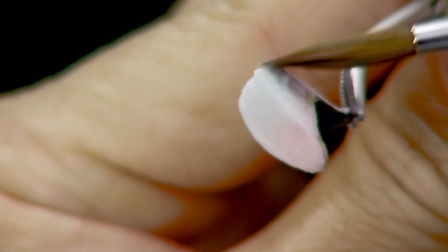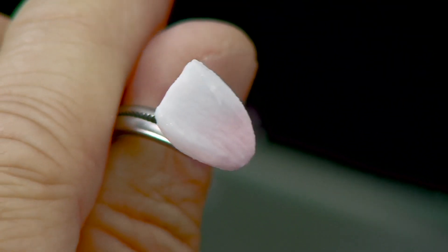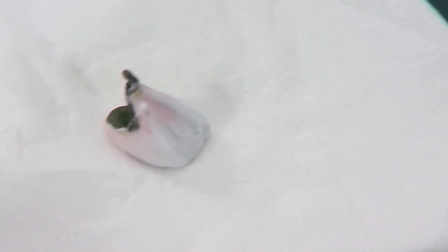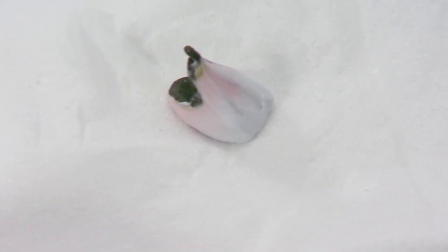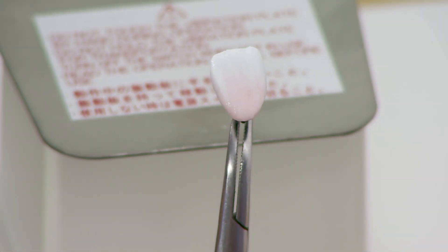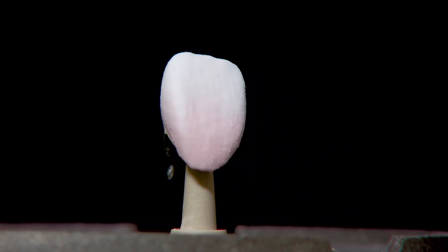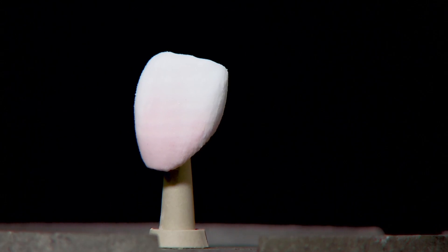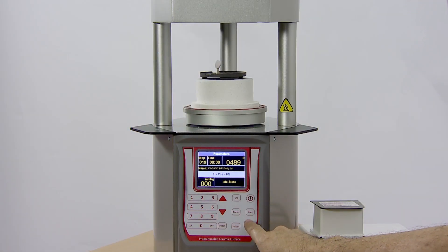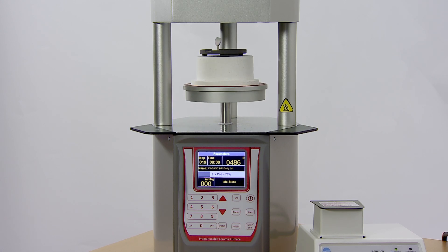Add body and enamel porcelain to insufficient areas, especially at the contact and cervical areas. Remove any excess moisture with a tissue paper, then check and clean the internal fitting surface of the crown with a small dry brush. Condense the crown on the Ceramo Sonic S condenser and remove excess moisture. The buildup is complete — select the appropriate firing program and fire the crown.